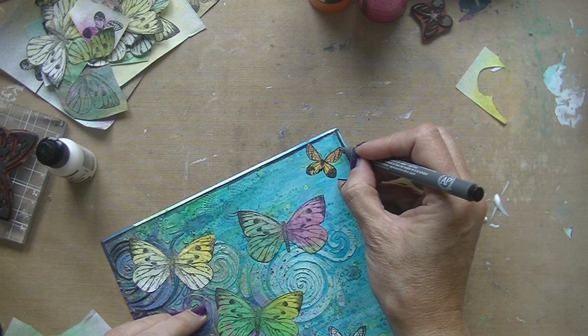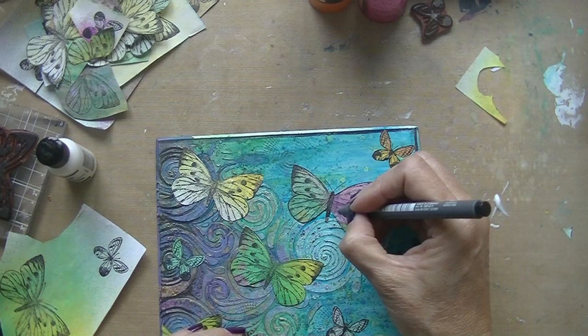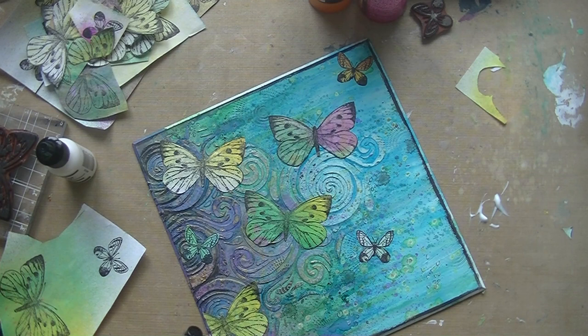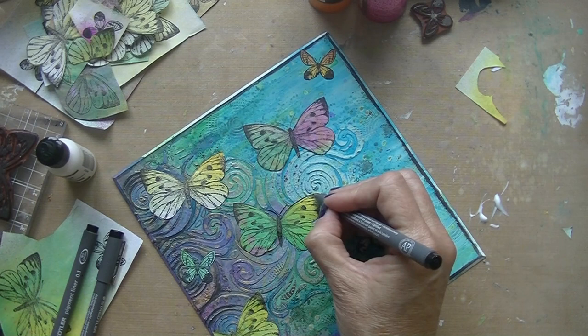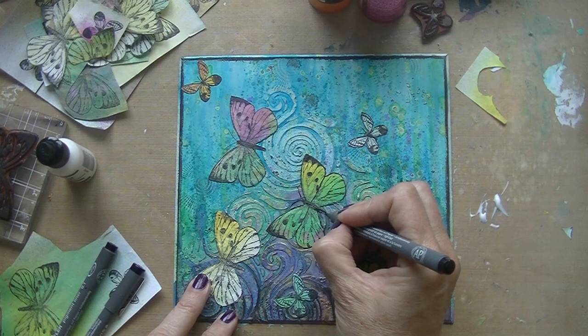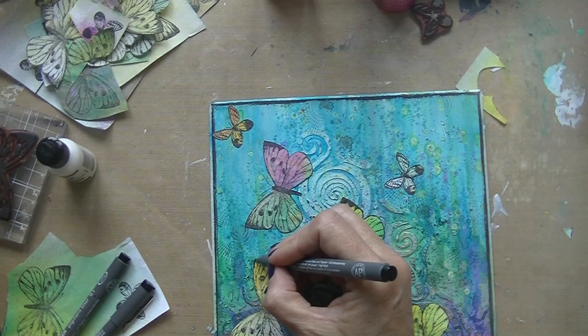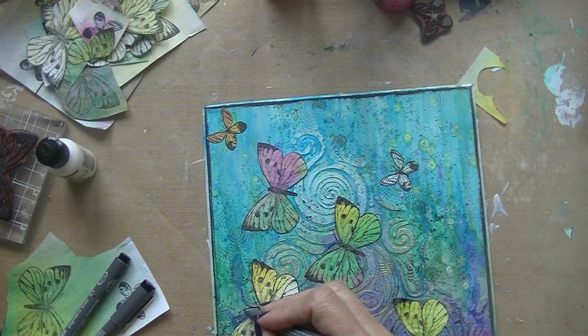Going in with a micron pen, just emphasizing the wings and the body of the butterfly because the stamping didn't do that well on the paper and it just needed a little more black. I think that looks better. This is a water-soluble marker, so that really doesn't matter because nothing is going to go over it — well, that was what I was thinking. I might have just used a little bit of gel medium in the end to go over it, to make it a little bit shiny.